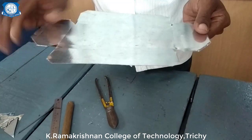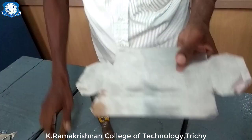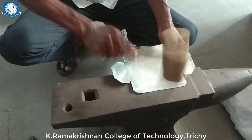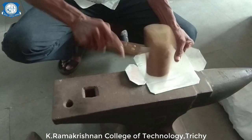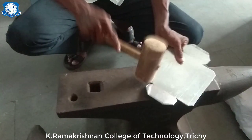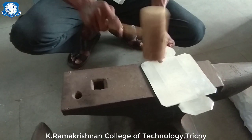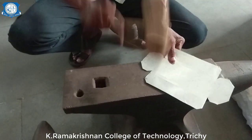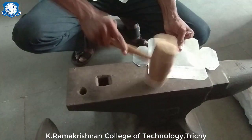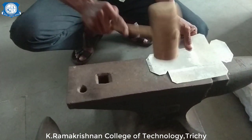Next I am going to fold all the sides. Before folding the sheet, first I am going to straighten it. That can be done with the help of a wooden mallet and anvil. The sheet metal is placed on the anvil, and the bending is removed with the wooden mallet.